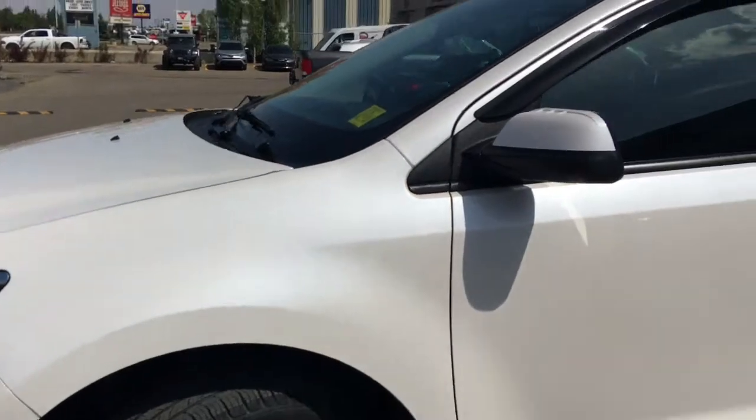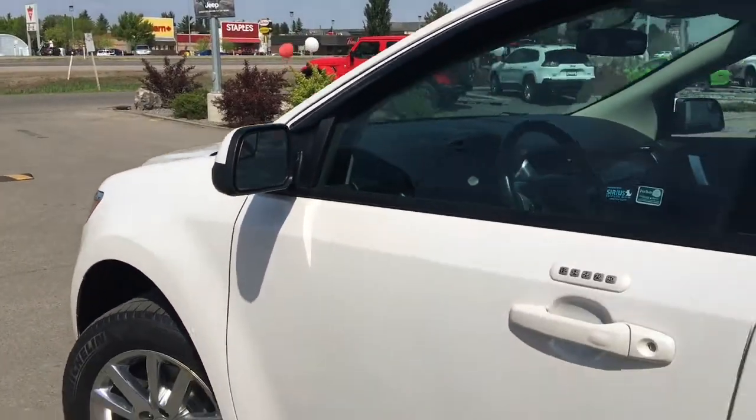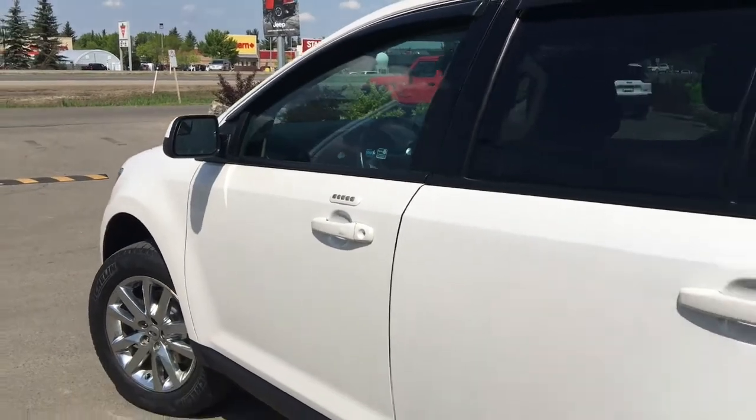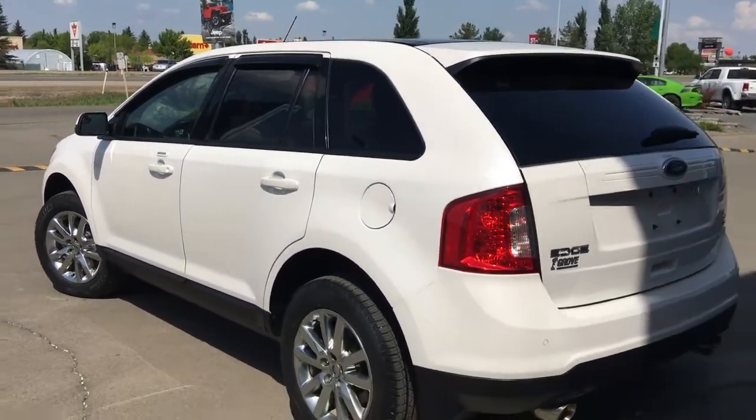You have your painted mirrors and door handles. Now your mirrors do defrost. You have your keypad entry and keyless entry. Nice chrome badging. Let me go grab the keys and I'll show you the inside.